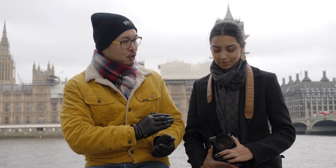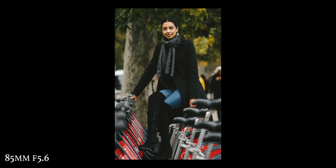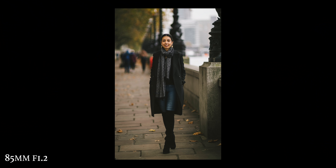Most photographers in the old days shot at f/2.8, f/3.5, or f/5.6. It's only nowadays that everyone shoots at f/1.2 or f/1.4 to blur everything out and get that bokeh look. In terms of optical quality, when you stop down to f/2.8 everything tightens up just like any modern lens — very impressive for a 1980s lens.